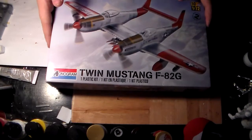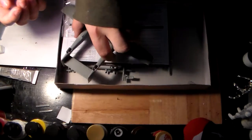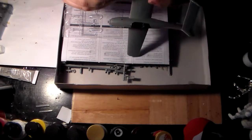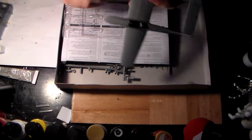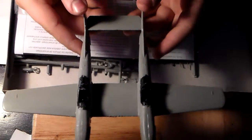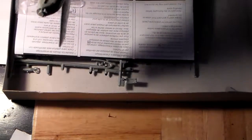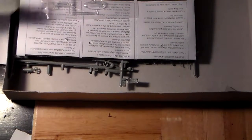Last but not least, the Twin Mustang — also a gift from my uncle who lives in Alaska. He finds some strange stuff to send me for model kits, and it's pretty cool because I haven't seen the Twin Mustang down here. One of these props is stuck — oh well. They actually did make and fly these; they never really saw combat except maybe in the early stages of Korea.